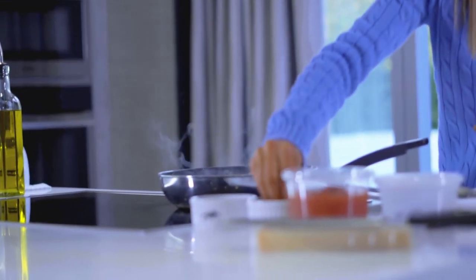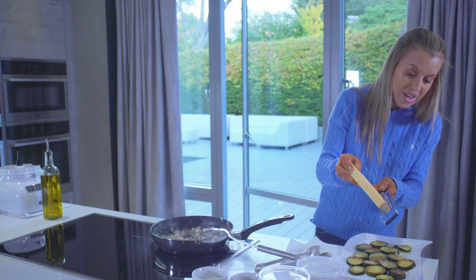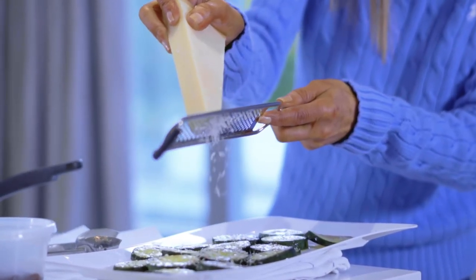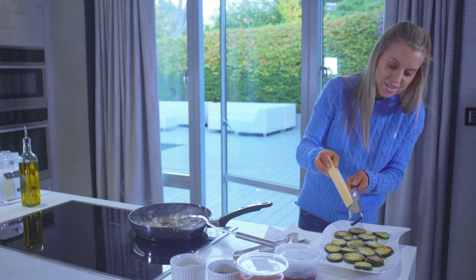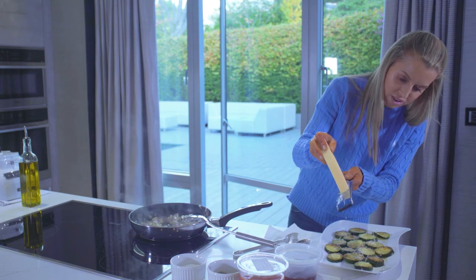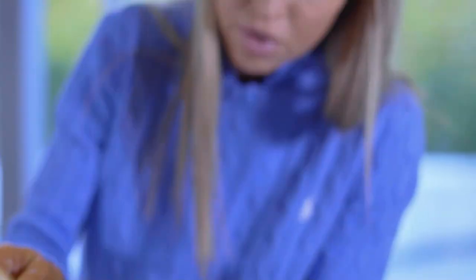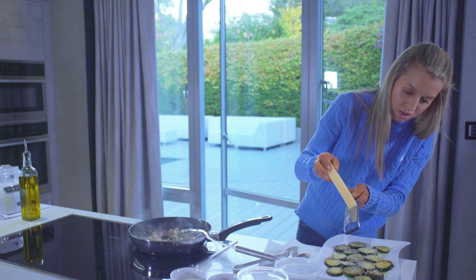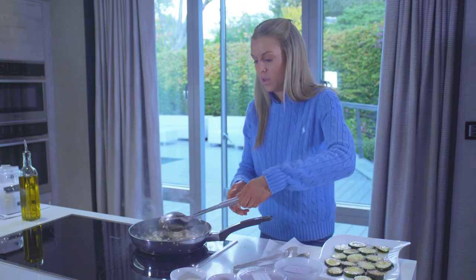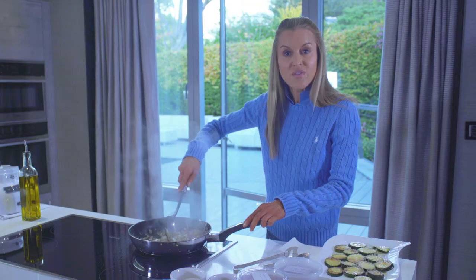I'm going to add some salt and pepper. Whilst my courgettes are still really hot, I want to grate some parmesan over the top, because I want it to stick to the courgettes and I want the flavour to soak in before we add more layers to this. I'm just giving it a lovely layer of parmesan. I'll give my shallots another minute and then we'll add in the rest of the ingredients.